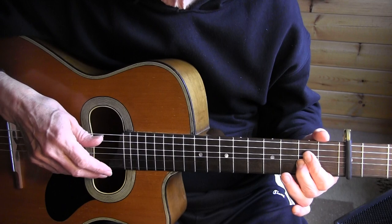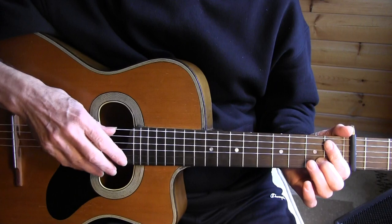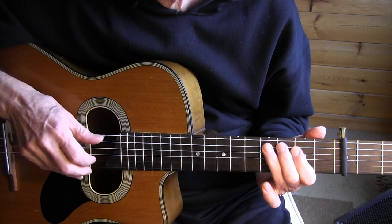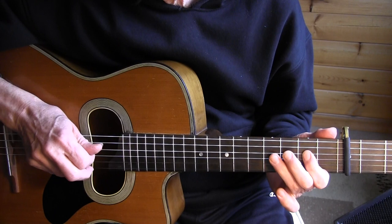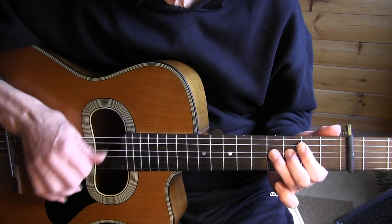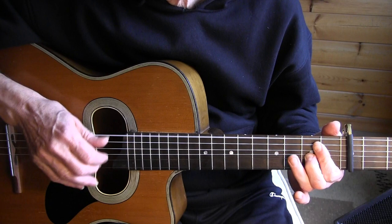Bars 8 and 9: we have that bend with our 2nd finger, and I'm going to use my index to mute the strings, because on the 2nd beat of the 8th bar we're going to hit it down. That last beat we're trying to hit only the 4th string 4th fret. I'm coming down with the nails, then with the index — the last note of the 8th bar.